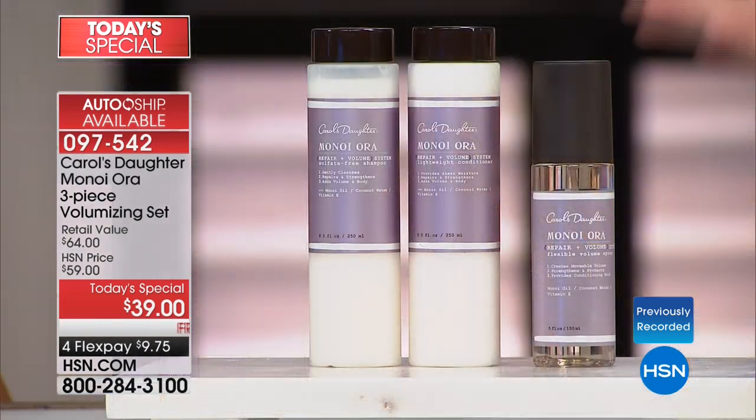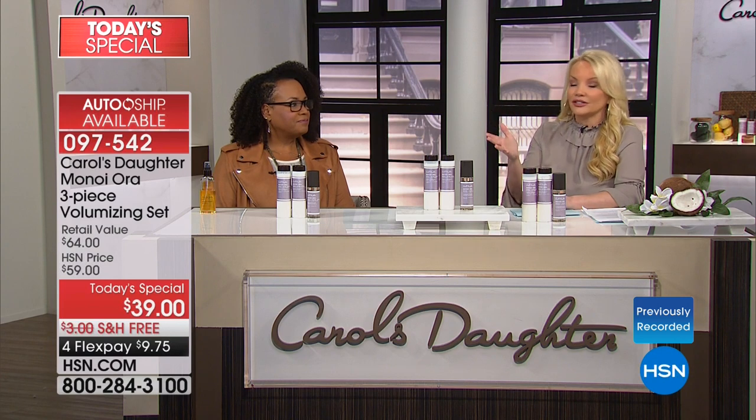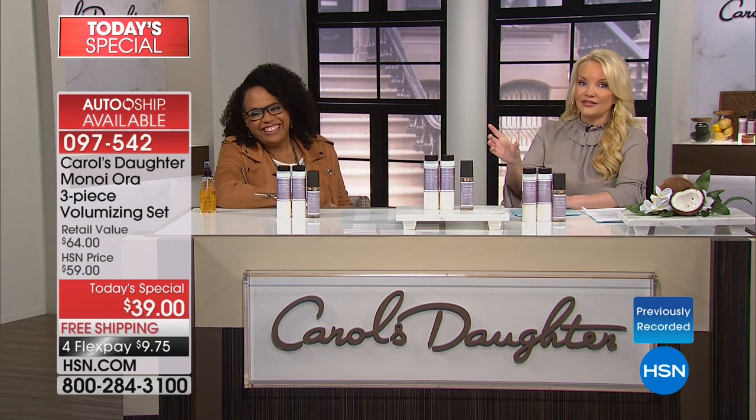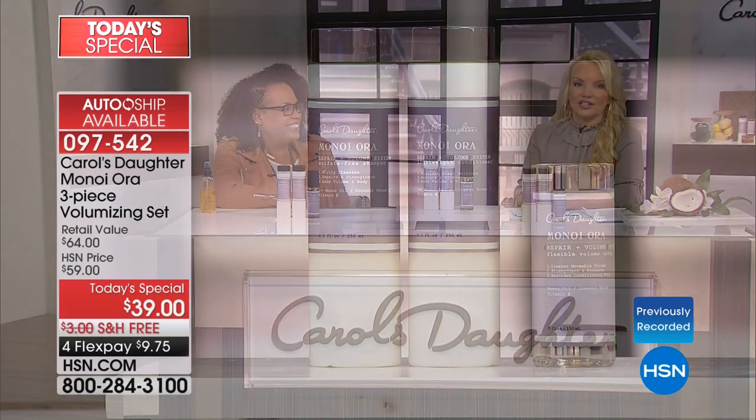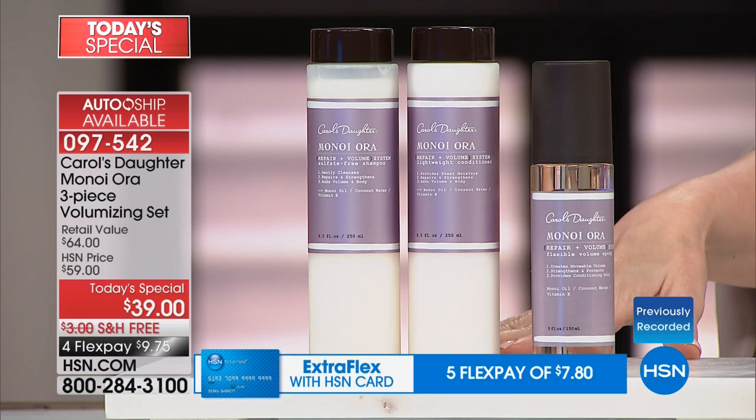We have never had a Today's Special on Minoi Aura ever. We're giving you the full-size shampoo, full-size conditioner, and full-size volumizing spray — a $64 value for $39. That means your $22 shampoo comes out to about $13, your $22 conditioner is now $13, and your $20 volumizing spray is now $13. We've all gone into the salon and paid $39 for a single product. I've been using this line since she launched this year — it gives my hair volume while helping with breakage, so I'm growing my hair longer.